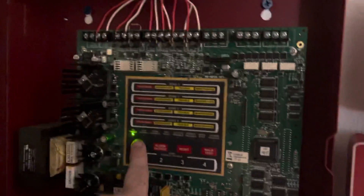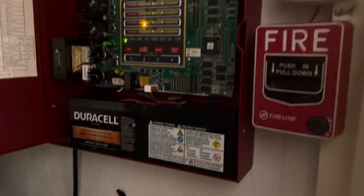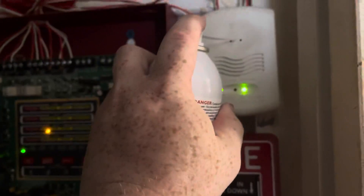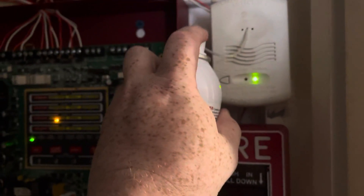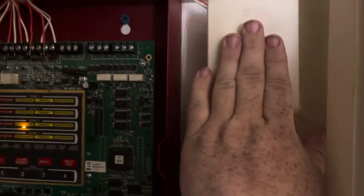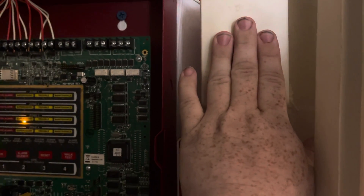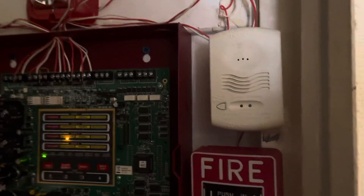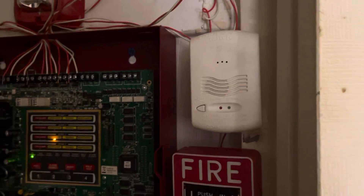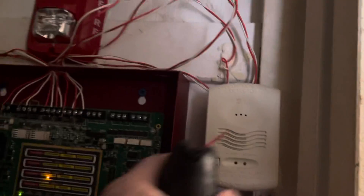Now you spray some of the Solo C6 in there. And that's basically the test of the carbon monoxide detector. Then spray some more on there to clear it out.